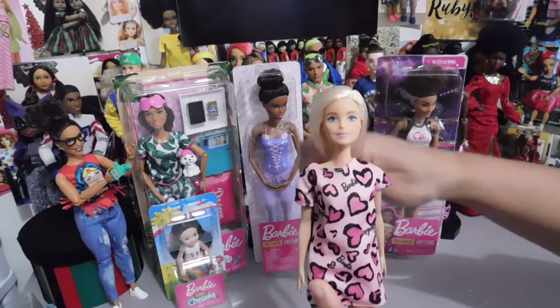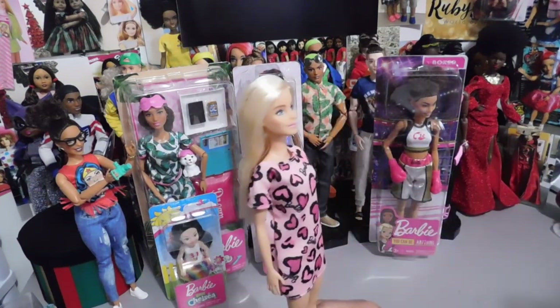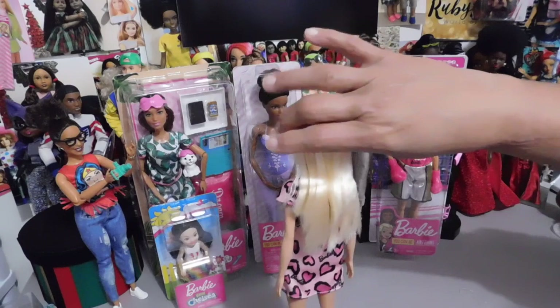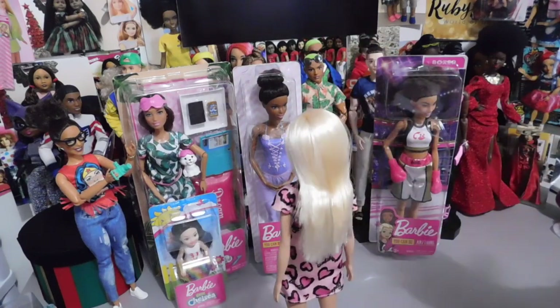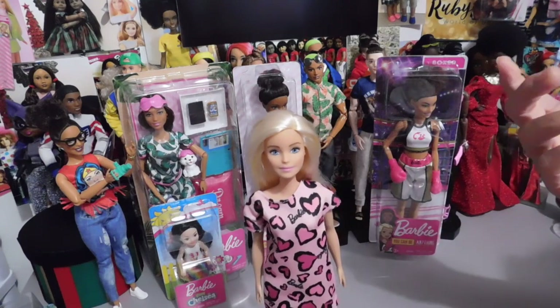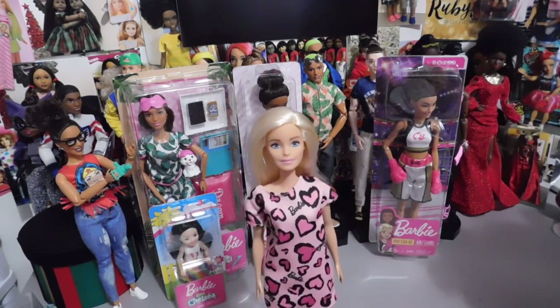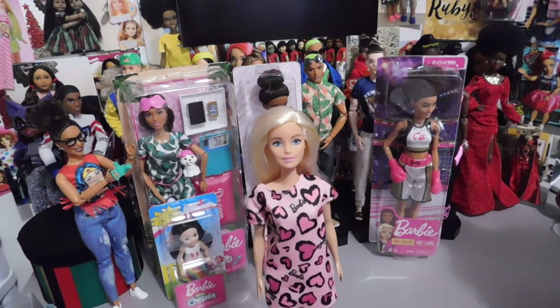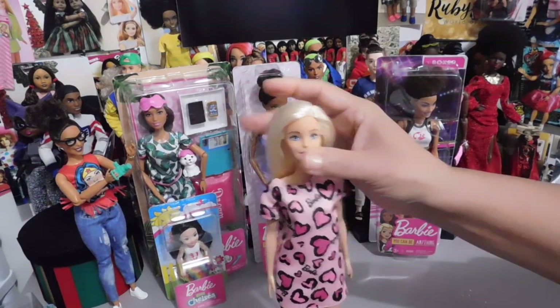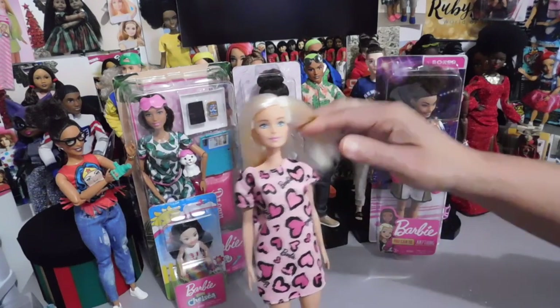She's just flawless, absolutely gorgeous. Just check out that face — she's perfect, and her hair is perfect. For a basic budget Barbie, I have bought Barbies where the faces were not this beautiful, and they were on dolls that cost a whole lot more than the budget Barbies. So this collection did a really good job. Her hair has no product on it — it's really soft and silky, and it is definitely Barbie.